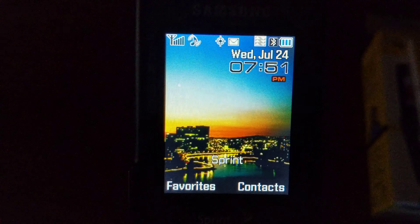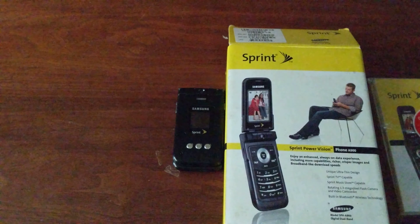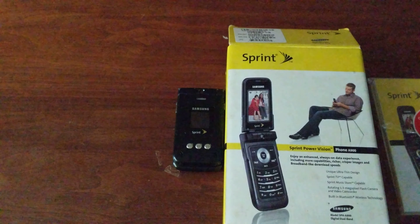I'm going to do the power off for you guys. That's the video unboxing of the Samsung A900. Hope you guys liked the video — comment, like, and subscribe, and see you in the next one. Bye!